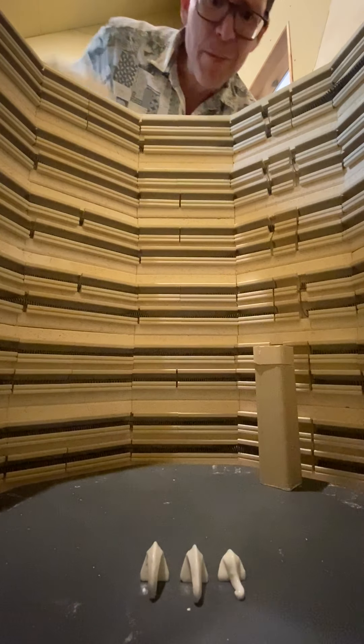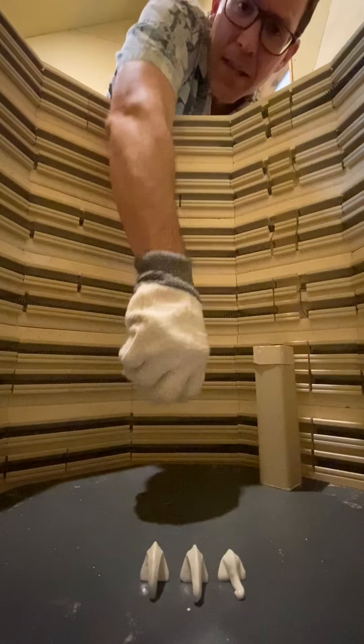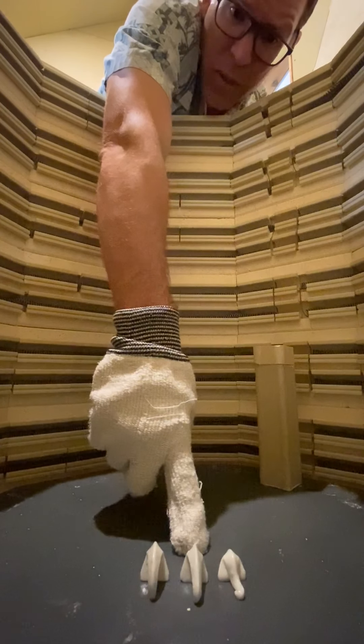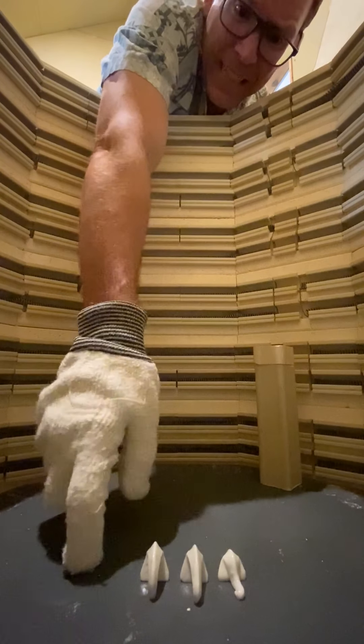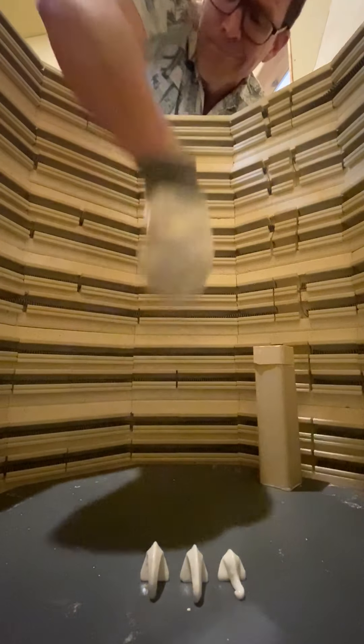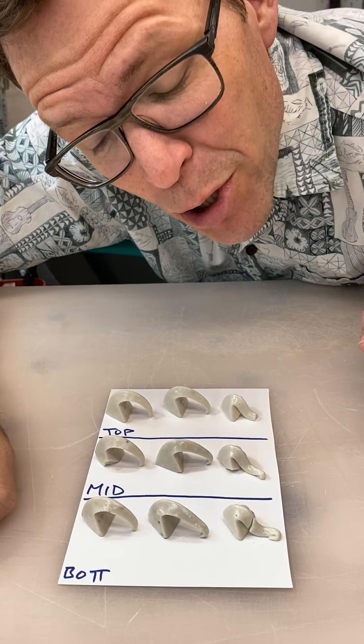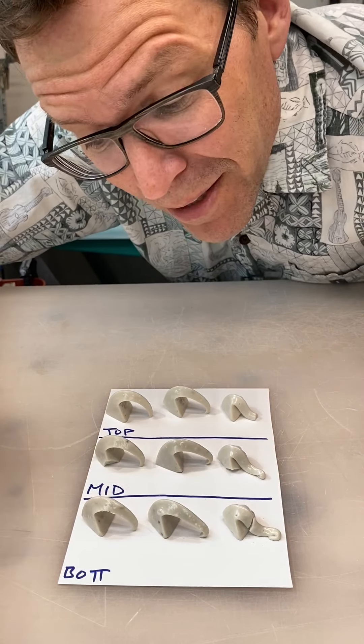Here we are at the bottom of the barrel and it looks like the same thing as the other two layers: cone 5 definitely hit it, cone 6-plus, and cone 7 kissing the floor. So we're a little toasty. Top shelf, middle shelf, bottom of the kiln — pretty much we had a perfect cone 7 firing. It was a little too hot for a true good cone 6; the cone 6 cones are a little too smushed.